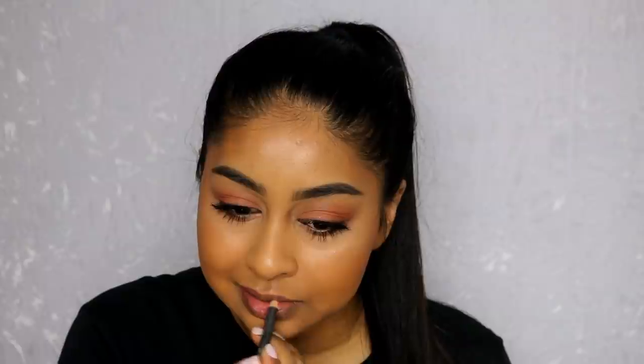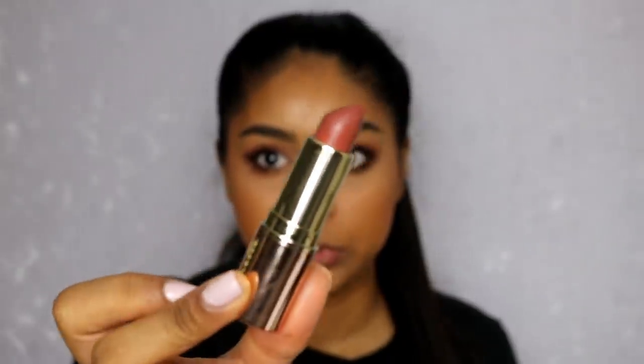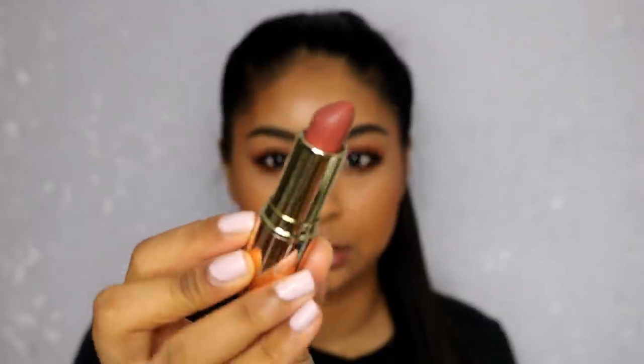Now onto the lips — I'm going to use my MAC lip pencil in Spice, and then I'm going to be using my Mural Cosmetics lipstick in Bourbon Soufflé.